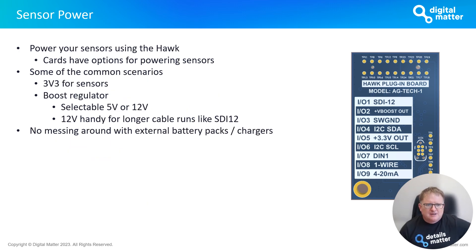One feature of the Hawk that many people may not be aware of is sensor power. We designed it to make connecting sensors as easy as possible — the cards have various options for powering your sensors, so you don't need external battery packs or chargers. Common scenarios include 3.3V for I2C sensors such as temperature and humidity, and a boost regulator on most cards configurable to 5V or 12V. The 12V is particularly handy for long cable runs — for example, SDI-12 soil moisture probes in agriculture where voltage drop over long cable lengths can be an issue.